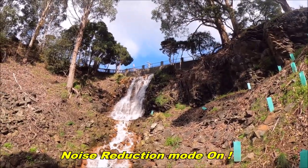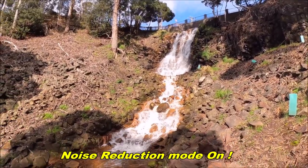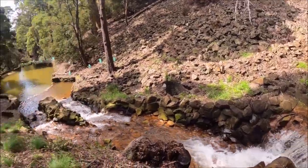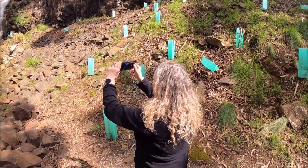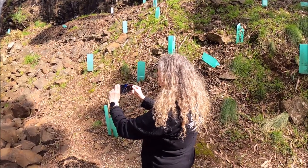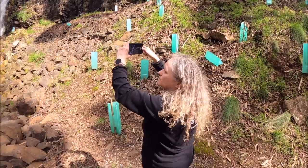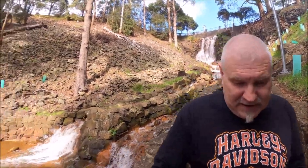Now we're going to try it with noise reduction on. I don't know what sort of a difference this will make — it will probably block out a bit of that waterfall noise. I know for sure the noise reduction is not quite good enough to block Kimmy out. So we're going to go all the way back to the bikes with noise reduction on and see what sort of difference that makes.